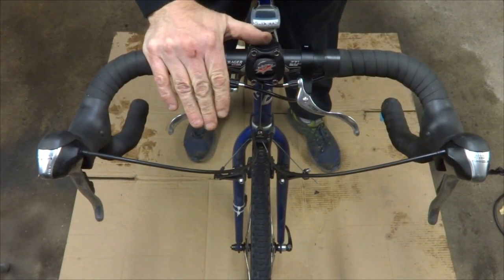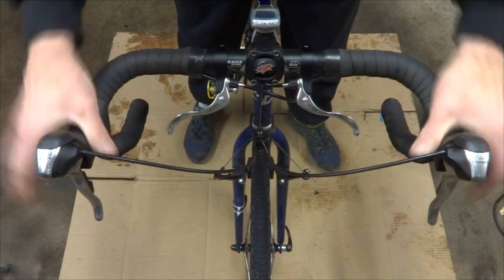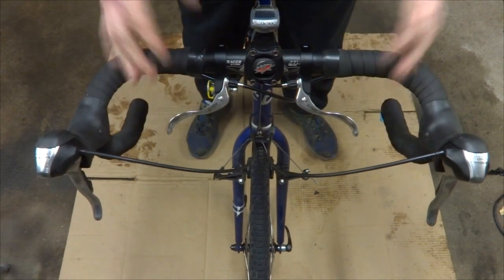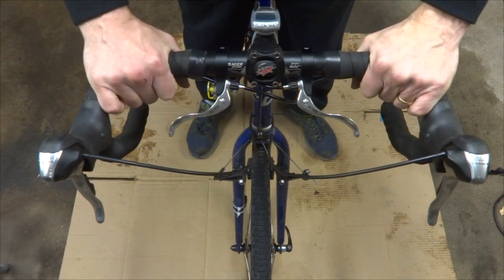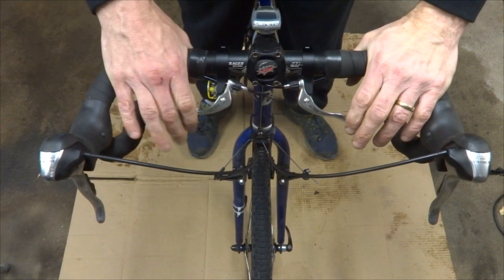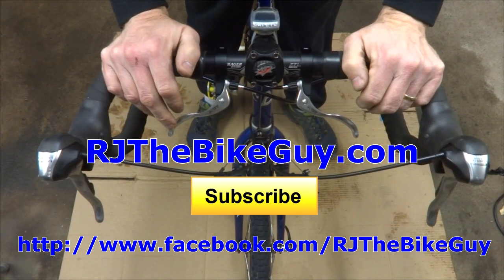I hooked up the second lever the exact same way I did the first one, and so this is all working. Both levers work. Now when I'm riding off-road on rough terrain and I'll be riding more upright on top of the bars, I've got these levers here.